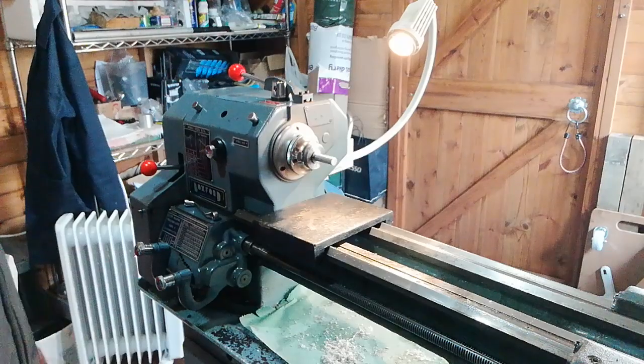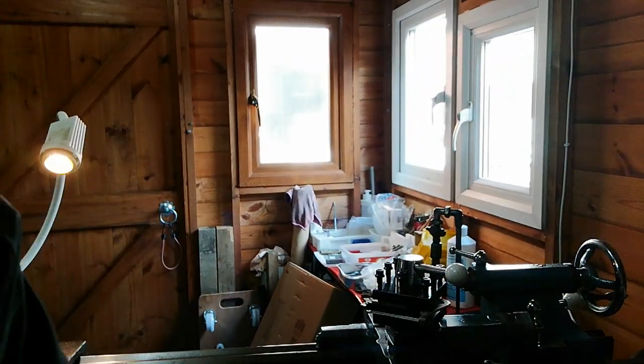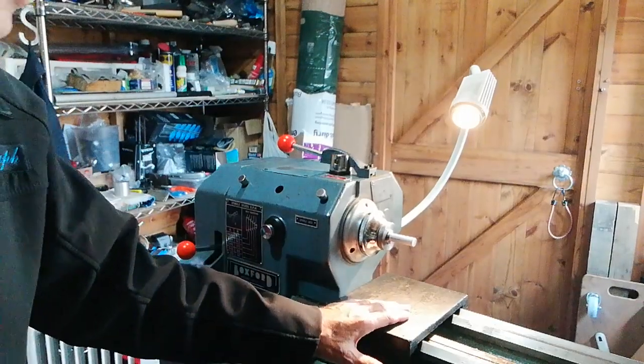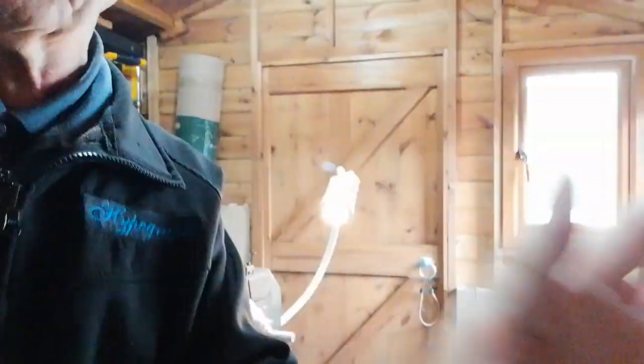We'll look at the turning operation on the next video. But first, I'll just show you a selection of collets. I'll also give you a reminder as this video finishes — check out the link for the previous video on how to remove the chuck safely. The piece of wood we used is important because if you drop the chuck, it protects your lathe bed; a heavier chuck could cause real damage.